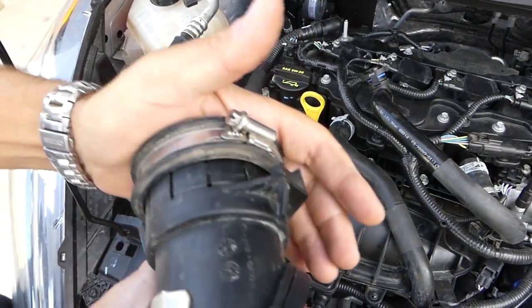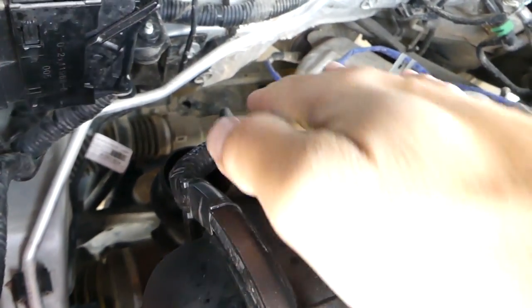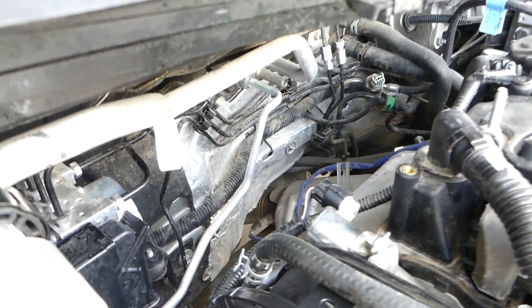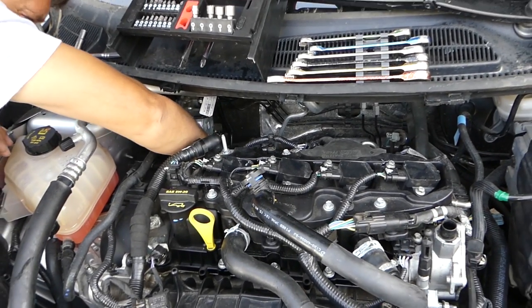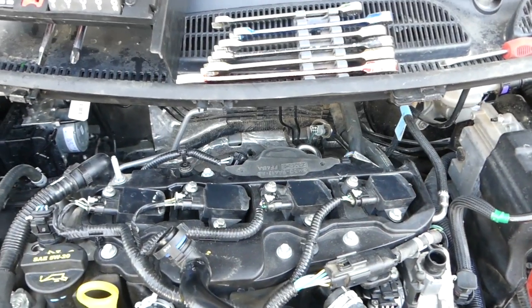This is the intake pipe right here and it's wide open. It's very important not to drop anything in it. What we're going to do is get a rubber glove and cover it. It's very important to remove the glove once you're done, because otherwise you will damage your engine.